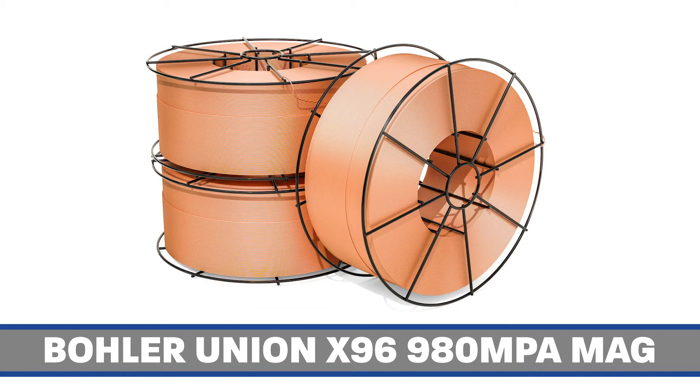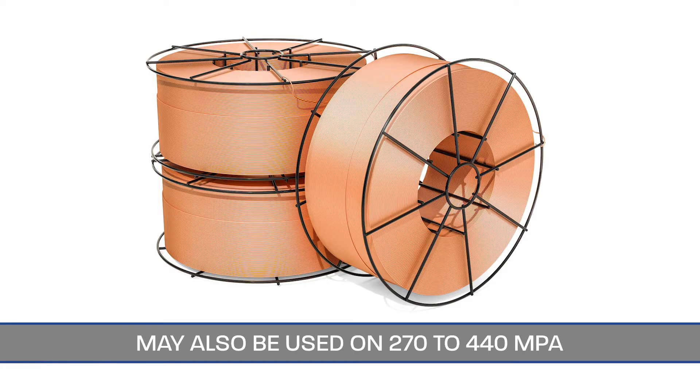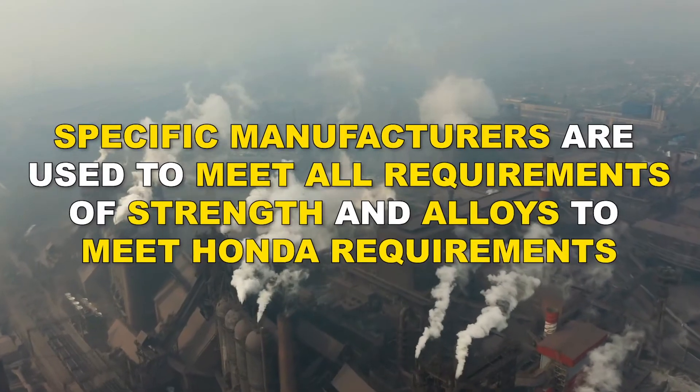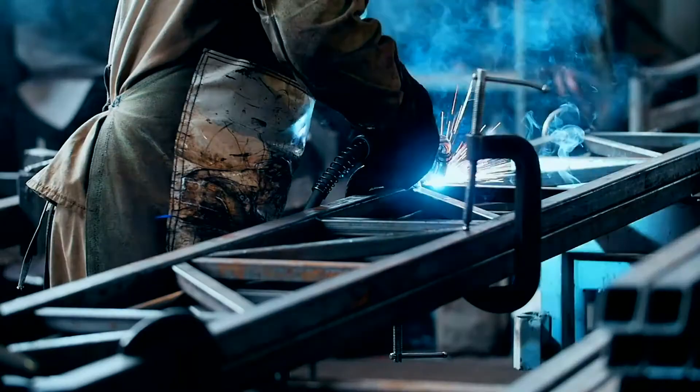Bowler Union X96 980 MPa MAG wire. This wire is required by Honda to weld parts that are 590 to 980 MPa. It may also be used on 270 to 440 MPa. Specific manufacturers are used to meet all requirements of strength and alloys to meet Honda requirements. Studies have shown that using wires not meeting strength requirements have more weld defects causing rejection of the advanced high-strength steel weld.